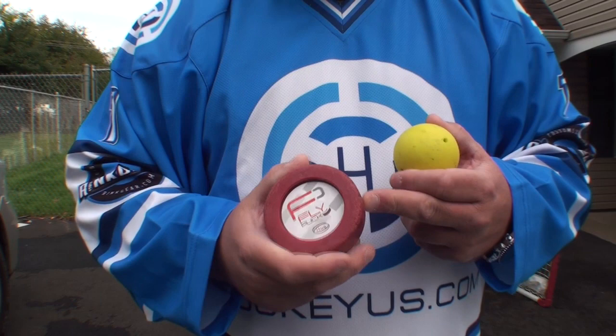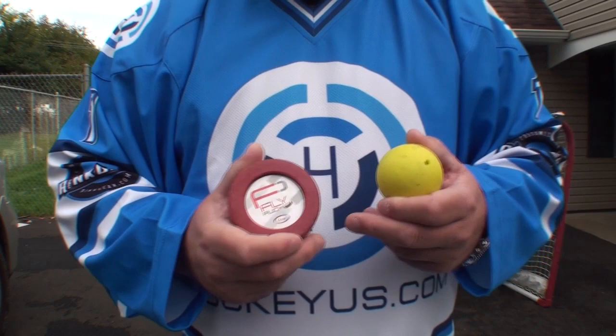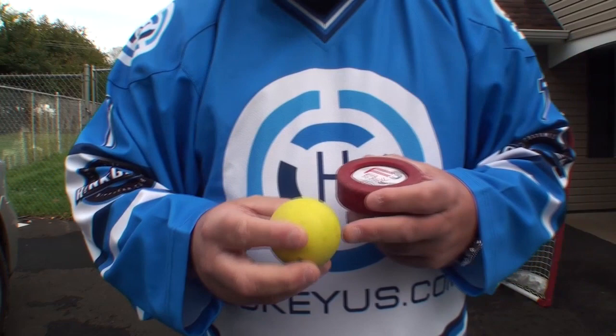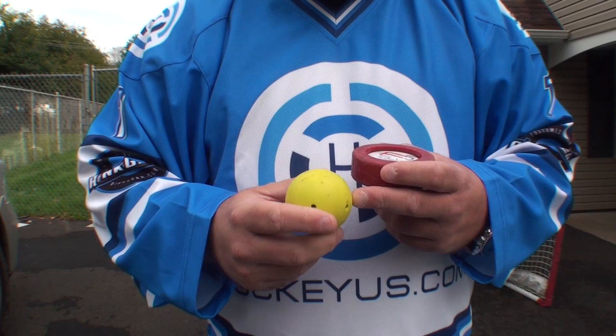A lot of these different things are going to create muscle memory for you so when you're out on the rink, it's all muscle memory. Repetitiveness builds the stronger muscles in your arms and then you do it without really thinking about it. The other one I'm going to show you here is the Smart Ball. The Smart Ball comes in several different colors — I'm sure you've seen this in your local store, your local pro shop.